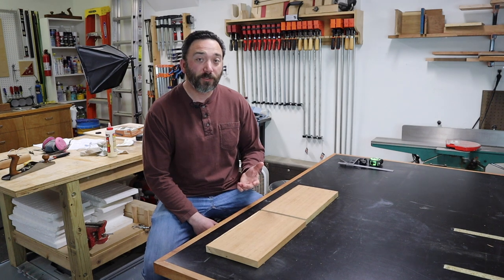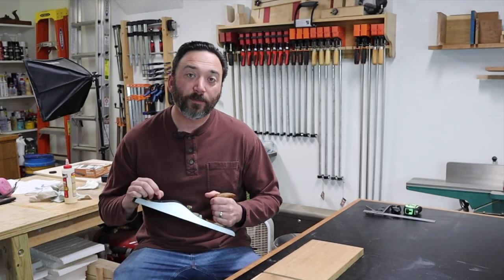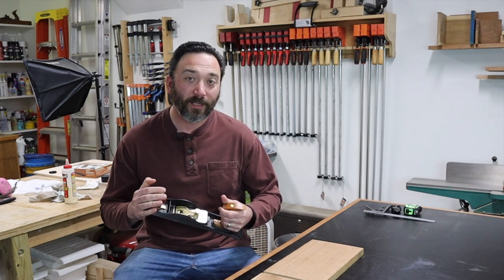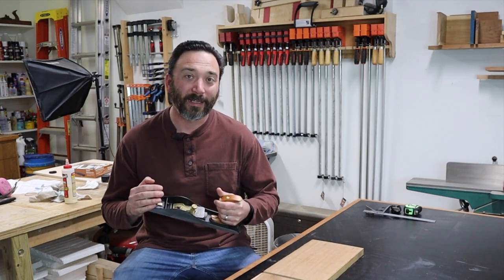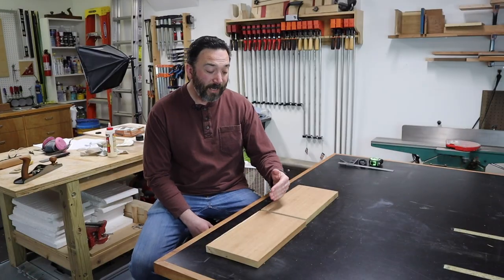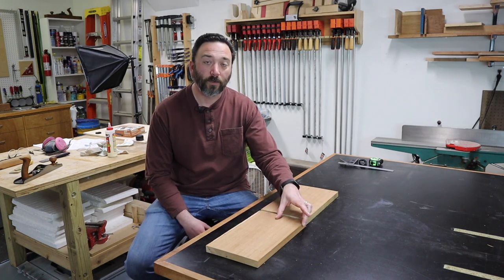So you actually have a few options on how to handle this and I'm going to show you some of those today. The first option would be to take a hand plane and flatten these boards down by hand. Now I like working with hand tools, but I certainly don't want to flatten all of these boards by hand, so I'm going to find another option. A second option is to actually rip the boards in half so that you have two smaller boards that will fit through your jointer.